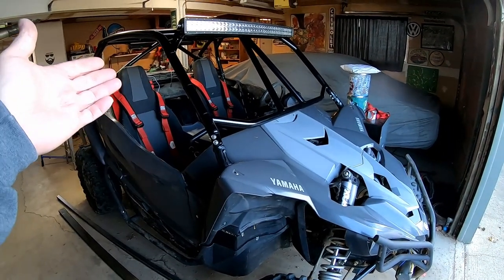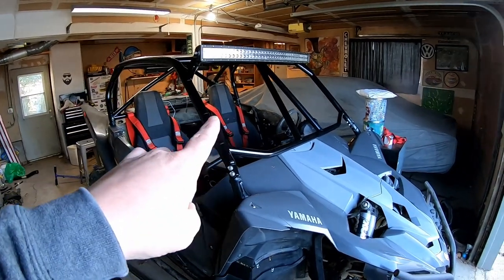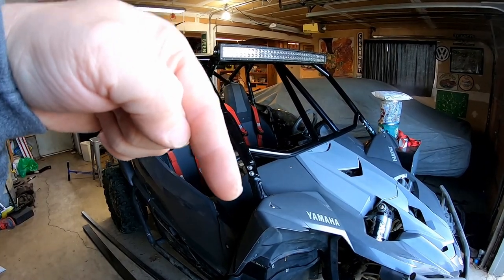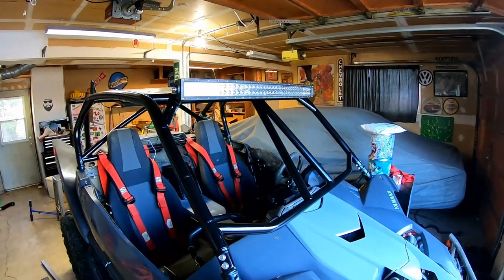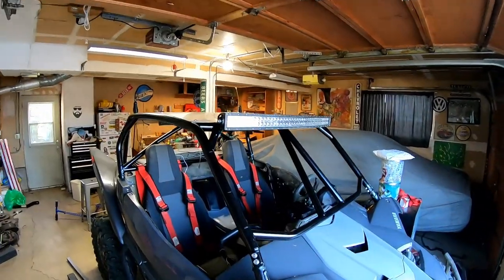Alright, here it is. This is my 2019 YXZ1000R. This is what we'll be working on. If you follow along on the channel, you'll notice it's got a cage now. If you haven't checked out that video already, the link is down in the description. It's an LSK weld-it-yourself cage. I did a full video on that.